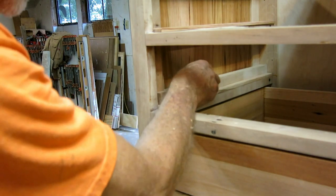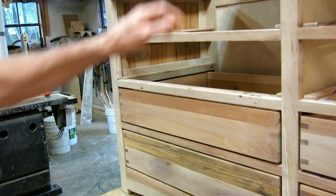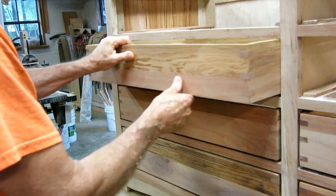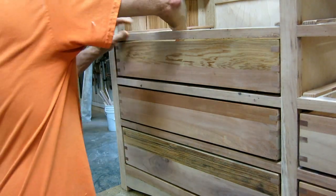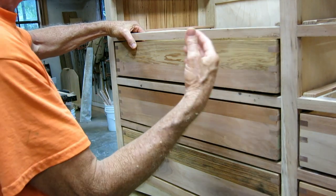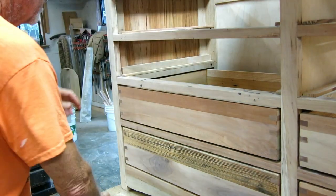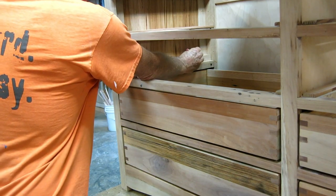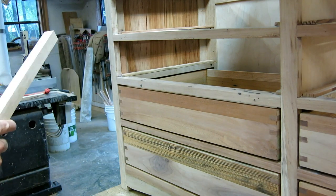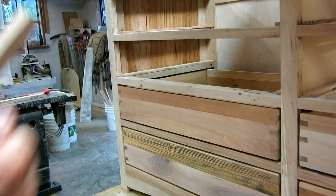So I put this in down here, let it sit, put the drawer in, and if I push the drawer to that side, I've got a big discrepancy — this side is too far out. So I take the drawer out, notch this little edge guide so it can go back that way, put it in place, do the other side the same way, and just keep adjusting them until the drawer slides easily.